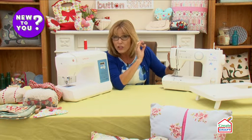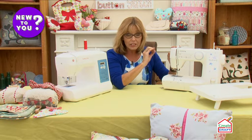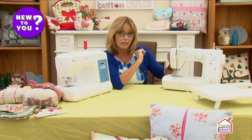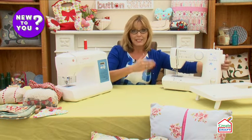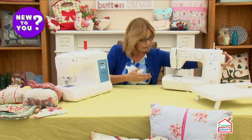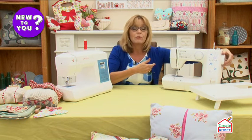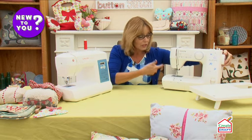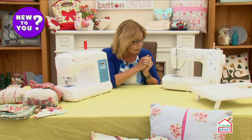With an electronic machine, the majority will have a one-step buttonhole. It won't measure the size of your buttonhole and there will be one style of buttonhole. When you stop sewing, the needle will stop in whatever position it's in when you take your foot off the pedal — either up, down, or halfway. So before you take your fabric out, you'll need to wind the hand wheel towards you to make sure the needle is in the uppermost position, otherwise you won't be able to pull your thread through.